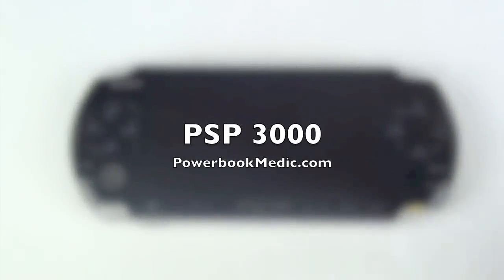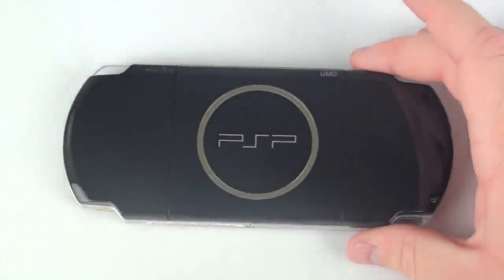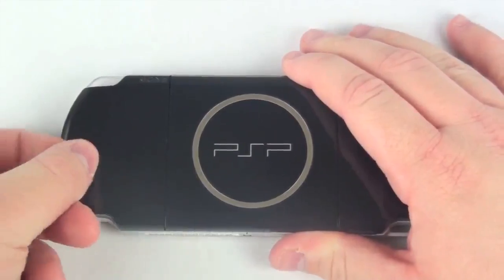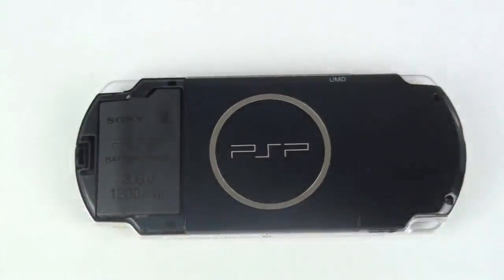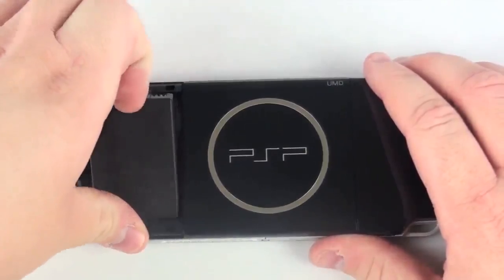Welcome to the PSP 3000 Take-Apart Guide. To begin, flip the unit over and on the left side, release the door revealing the battery. Now, using the battery tab, simply lift the battery out of place.